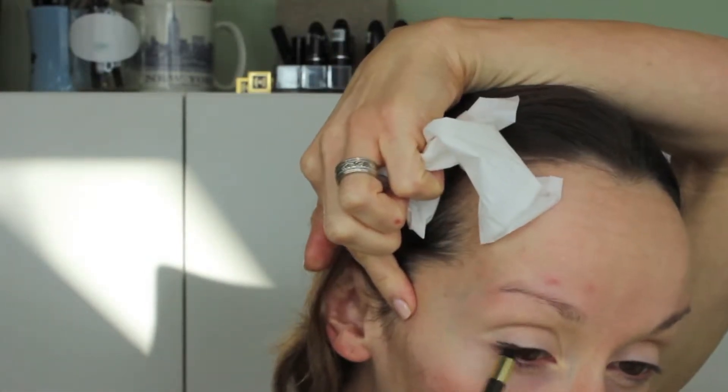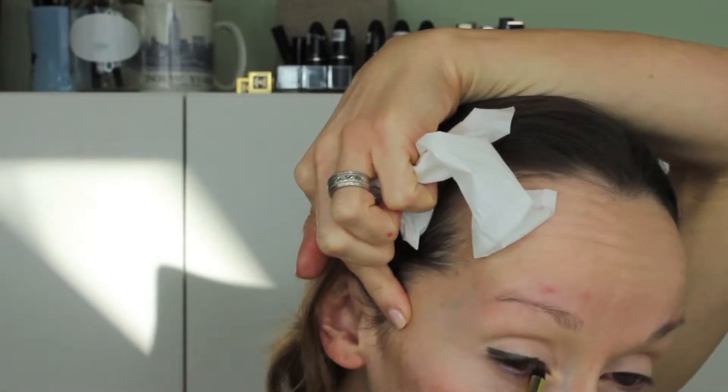This is just a little MAC Paint Pot in Soft Ochre. I think it's the most ideal primer for the lid, really. If you're anywhere from light to medium, it's a great color.